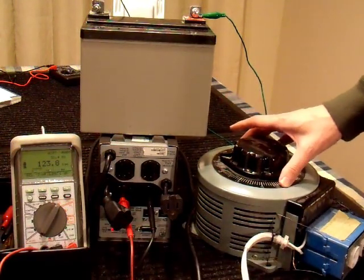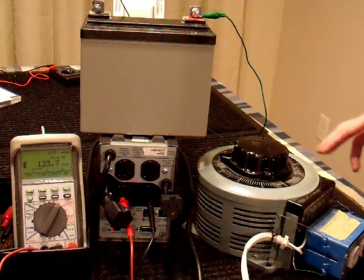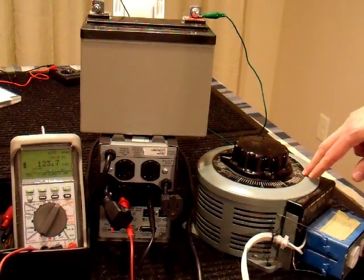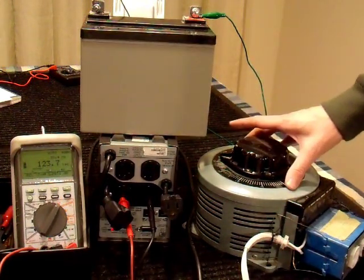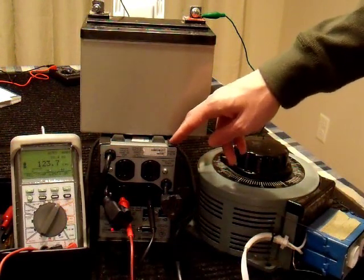This is a variable auto-transformer — 'auto' meaning it's tapped, so the output is still live no matter what voltage I set it to. It's wired to go between 0 and 280 volts. I don't want to do 280 on this — it'll probably damage something. But I'm at least going to use the range around 120 to see how this works. I have my transformer plugged into the wall and my UPS plugged into the output, so I can vary the voltage going to it, just like a power company giving you bad power.